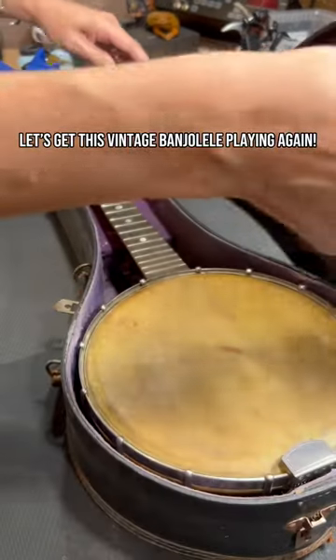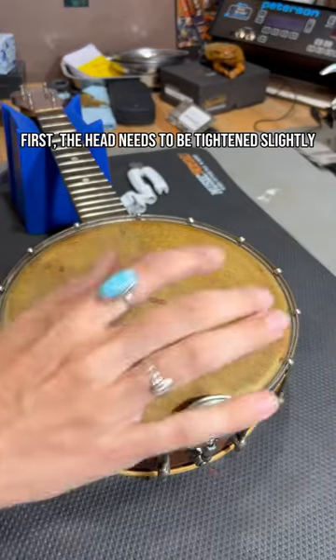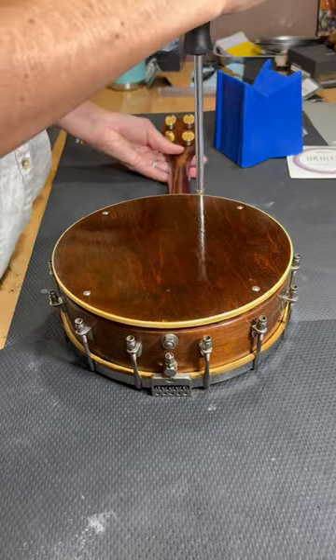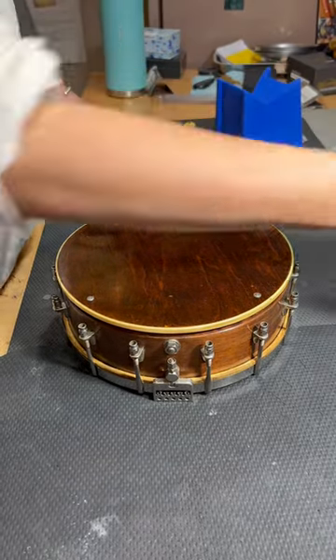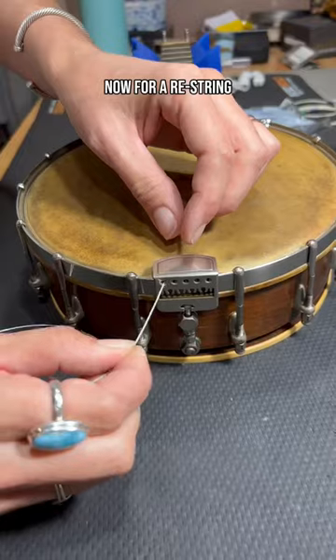Let's get this banderlele playing again. First, the head needs to be tightened slightly. That's better. Now for the nut.